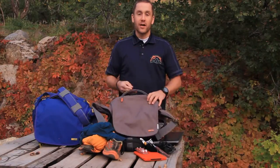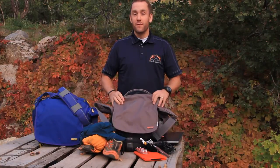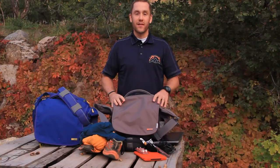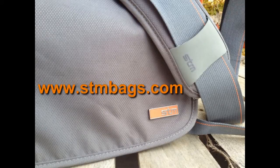So that's a quick look at the Velo 2 by STM Bags. Post in the comments if you have any questions or if you've used the Velo 2 yourself — let us know what you think. For more information, visit www.trailandultrarunning.com or www.stmbags.com.